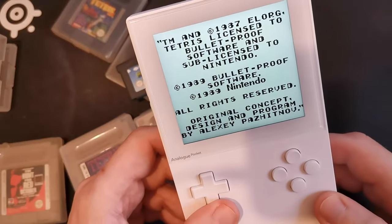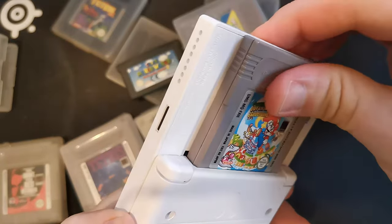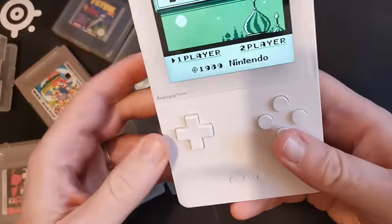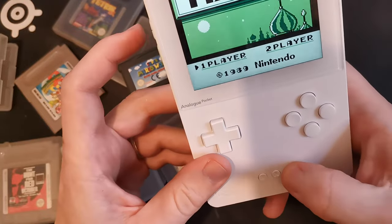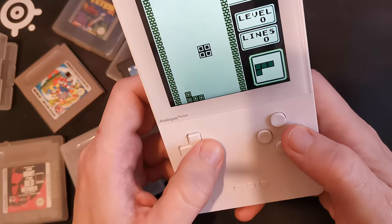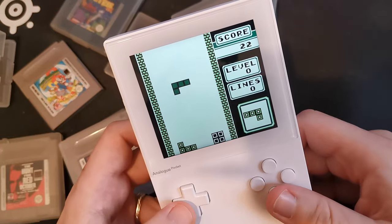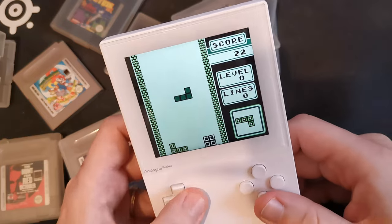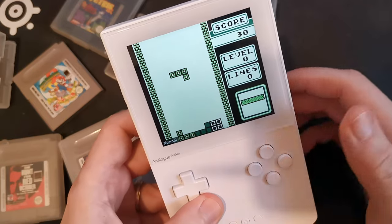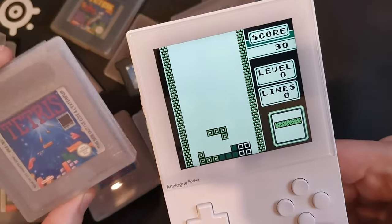Something fun — it's still up and running, but as you can see, I can remove the cartridge without turning off. That's funny. So with Tetris, nothing new, nothing you don't know. The problem when you use the FPGA is that you can't use the filters that are included. That's not a big issue, but that's the difference between the OpenFPGA approach and the cartridge one.